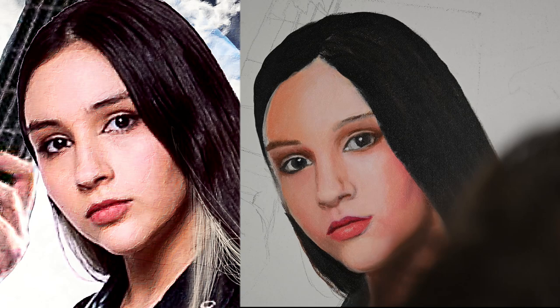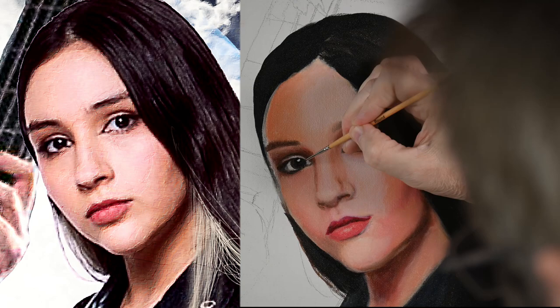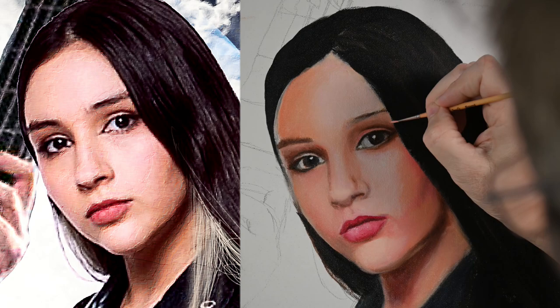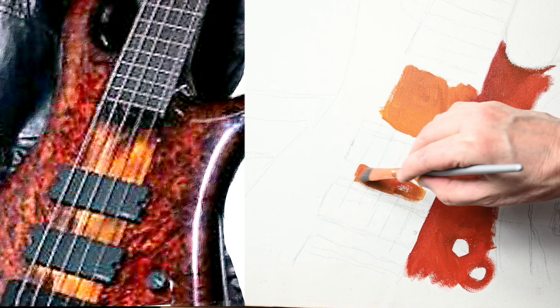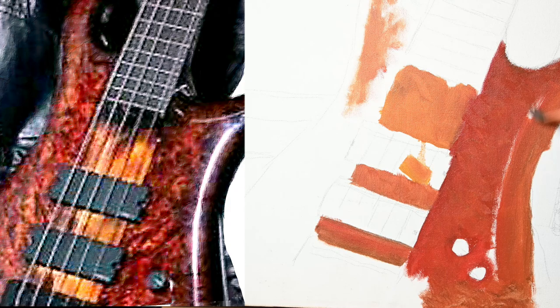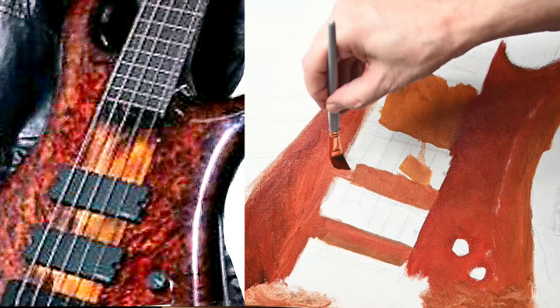I've learned so much about painting watching YouTube videos trying to figure out what I was doing wrong, but I figured a lot of it out. Paulina's mouth I fought with constantly because I could not get the lips to look quite like I wanted them to. I thought this was going really fast but it seemed to drag on until I just started trying to talk over it and get everything out that I want to say.